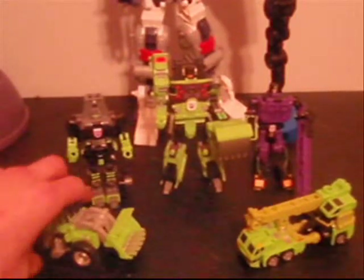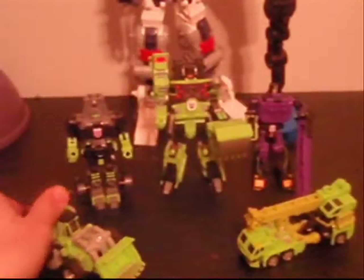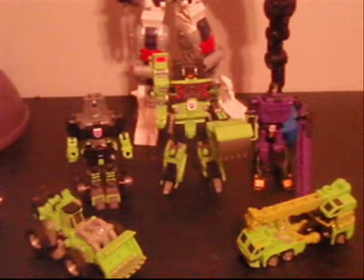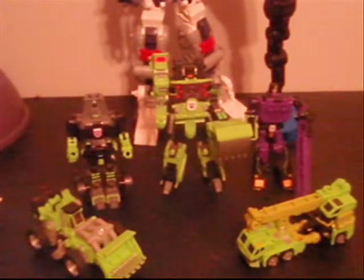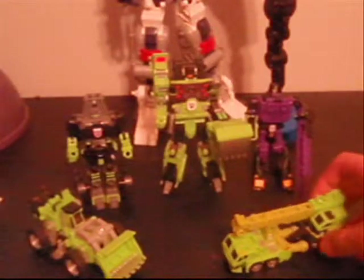We have Bone Crusher, who is a green steam shovel-type bulldozer machine. And then next to him is Scrapper, which is just a repaint of him. Over here, you of course have Long Haul.